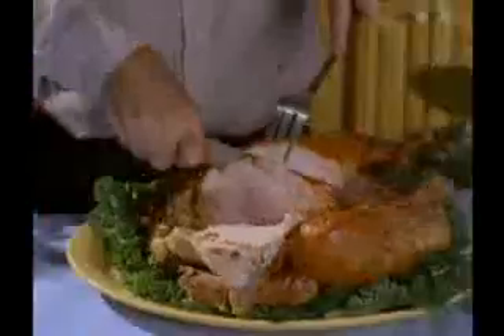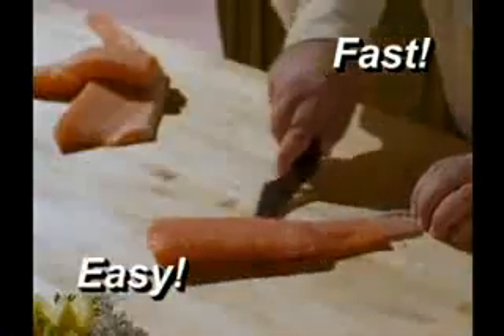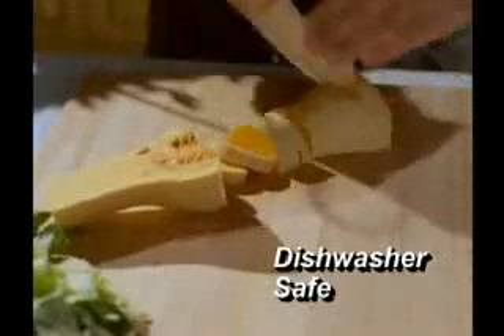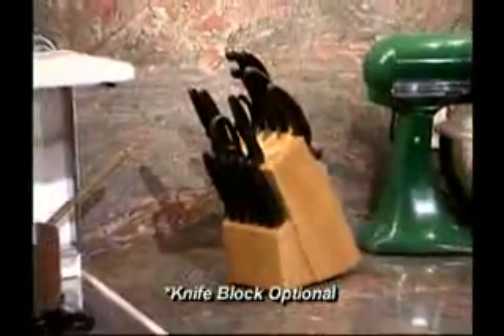Fed up with knives that just won't cut? Tired of dull knives that destroy your dinners? Disturbed by what it takes just to prepare the evening meal? Then welcome the all-new Miracle Blade 3 Perfection Series. Designed and engineered like no other knives ever, they'll get you out of the kitchen fast and easy. Made to the highest standards of German stainless steel, with a look, feel, and cutting ability that is revolutionary — they're a joy to use.